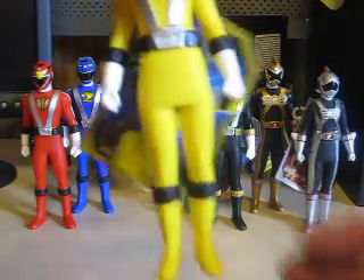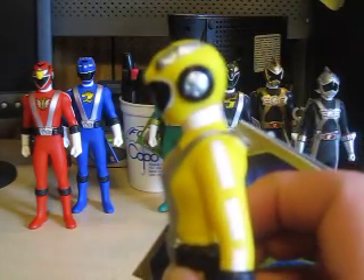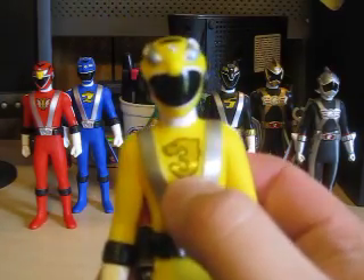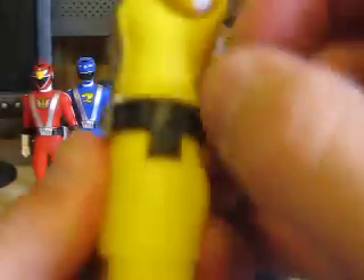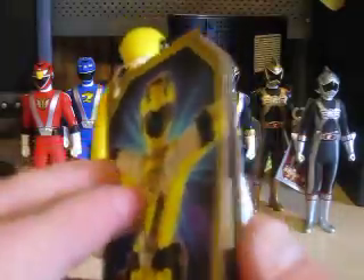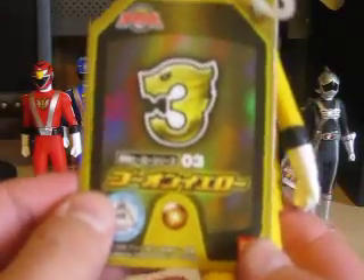Let's go to Go On Yellow. Another nice looking helmet sculpture. Number three, like a bear-shaped three. Once again, the Monta Gun is molded onto the belt, and the Go Phone onto the belt as well. Here's a nice shot of Go On Yellow. You open the tag up like a book, it shows you the stats, and here is the engine sole look.